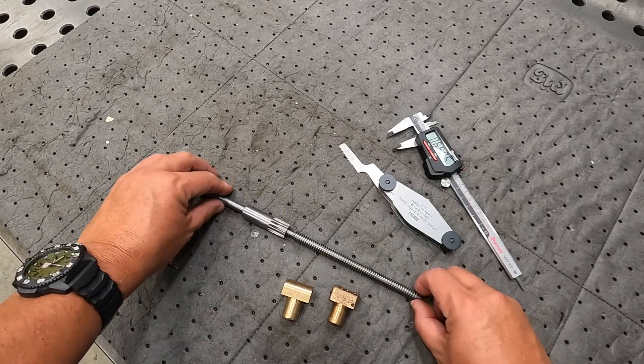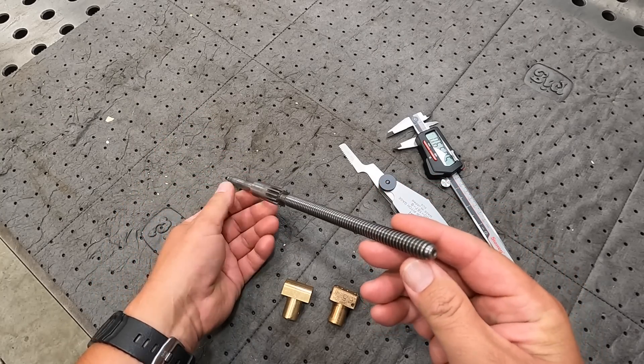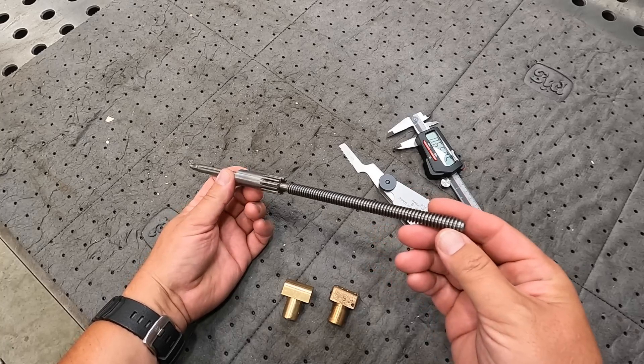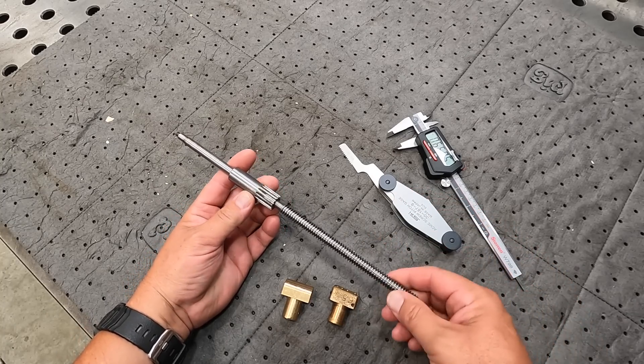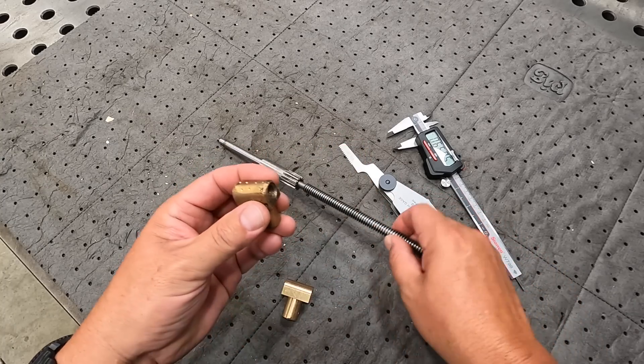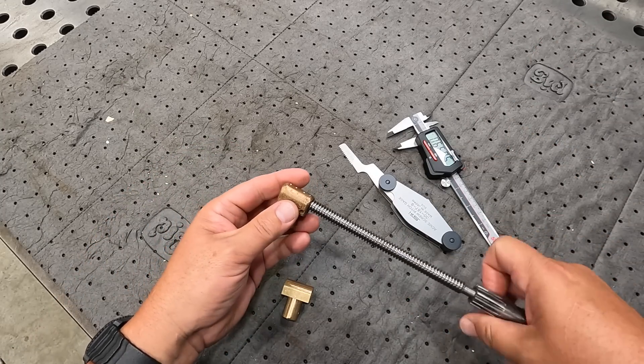We have a lead screw off of a South Bend lathe that was sent to us by one of our long-term viewers named Jack. He said this is a lathe he recently acquired and he was thinking that the lead screw nut had a little bit too much backlash in it, a little bit too much play or wear.